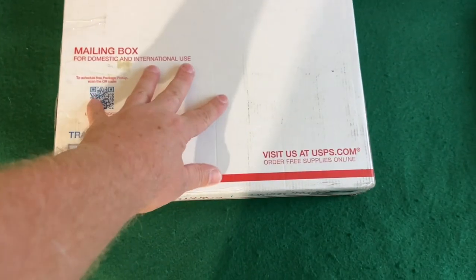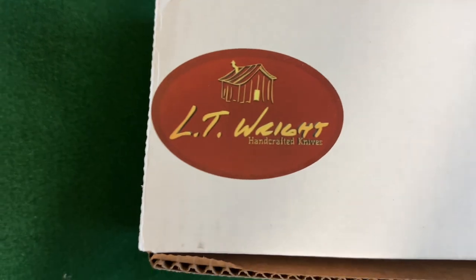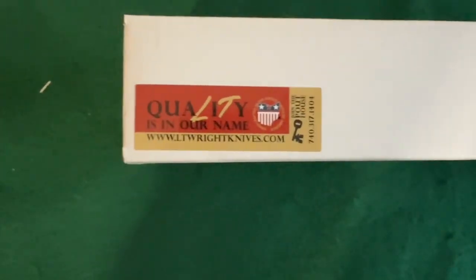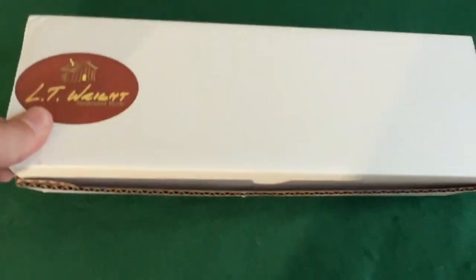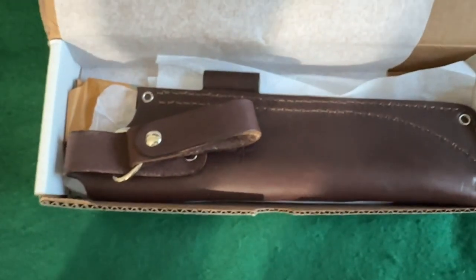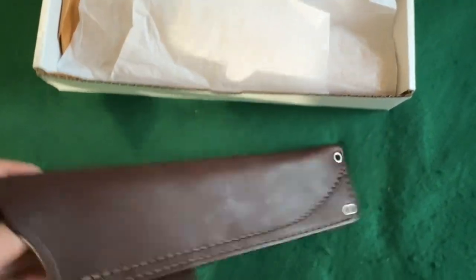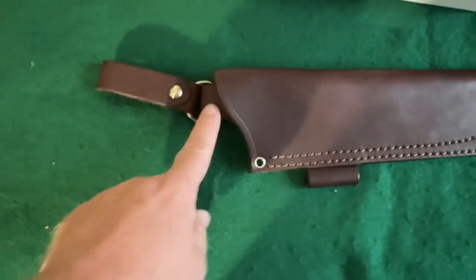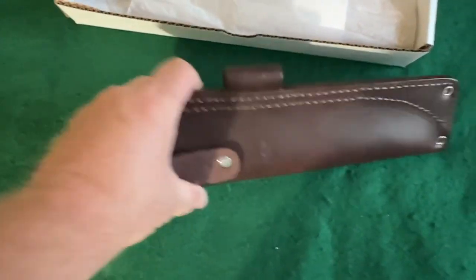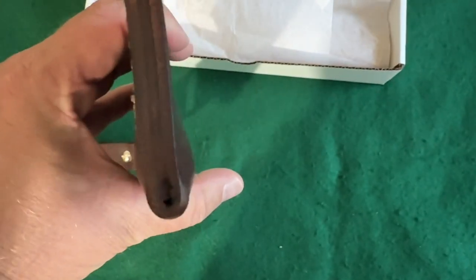Hey there everybody, this package just arrived, let's get it open and see what's in there. There it is — the JRE Industries sheath that you get with LT Wright blades. It's a big jumbo-size leather sheath with a dangler, a lower belt loop, and a ferro rod holder. Pretty nice — it's like a chocolate brown, with a weep hole there in the bottom.